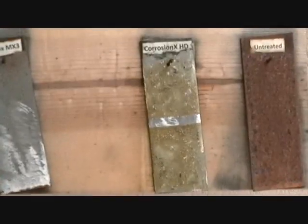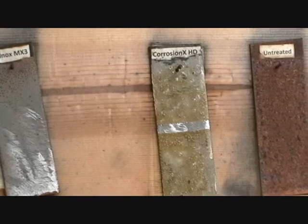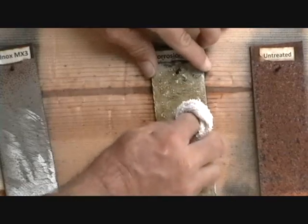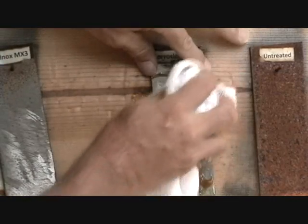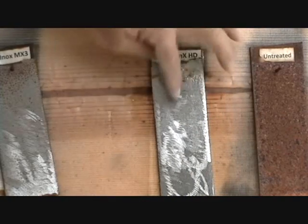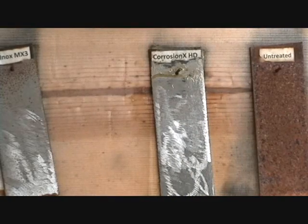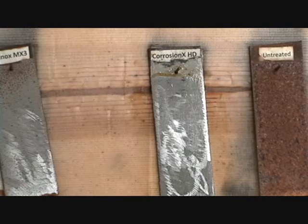I want to come back to the Corrosion X Heavy Duty. This is a product that's great for your boat trailers — great on the springs and stuff like that. It comes out really thick. Now I want to show you when I wipe this coating off — this coating has been on here for 20 days. That steel is untouched. There is zero corrosion on that piece of steel right there. So that's a very effective product. It goes along with our other Corrosion X products — they are the best at stopping and preventing corrosion.